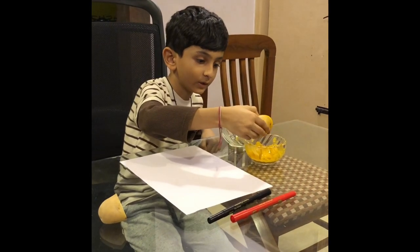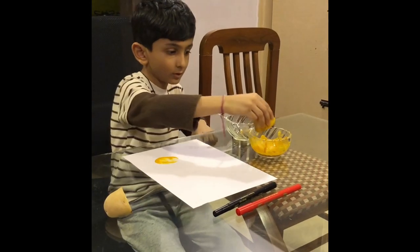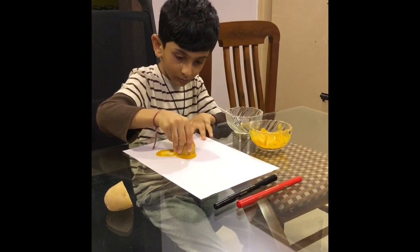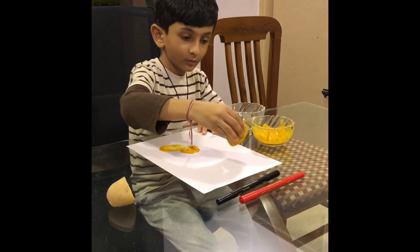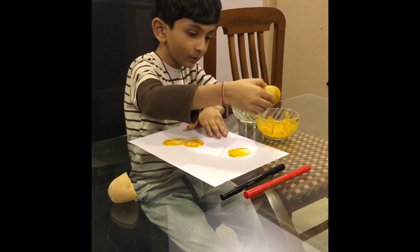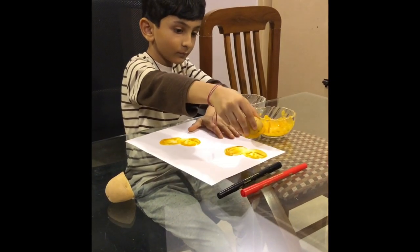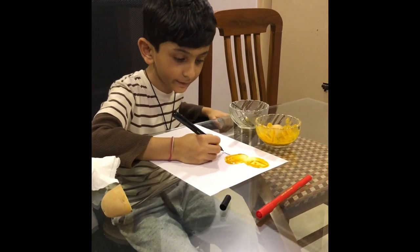And do like this. And one like this. You need to do it again, like this. And then you need to put the potato to the side, take the sketch pen and create the legs.